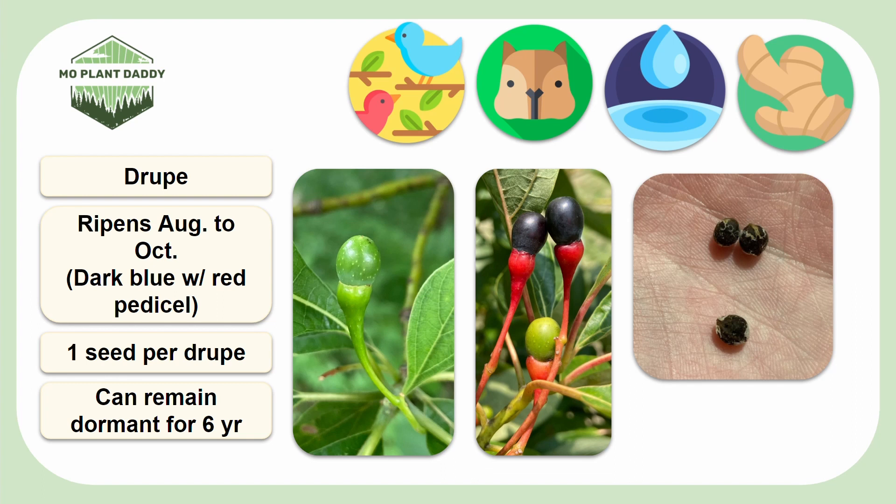Lastly, if you're thinking to yourself that Sassafras is really similar to spicebush in the fact that it's really aromatic, has yellow flower clusters, and forms drupes — well, you'd be on to something, because Sassafras and spicebush are in the same family.